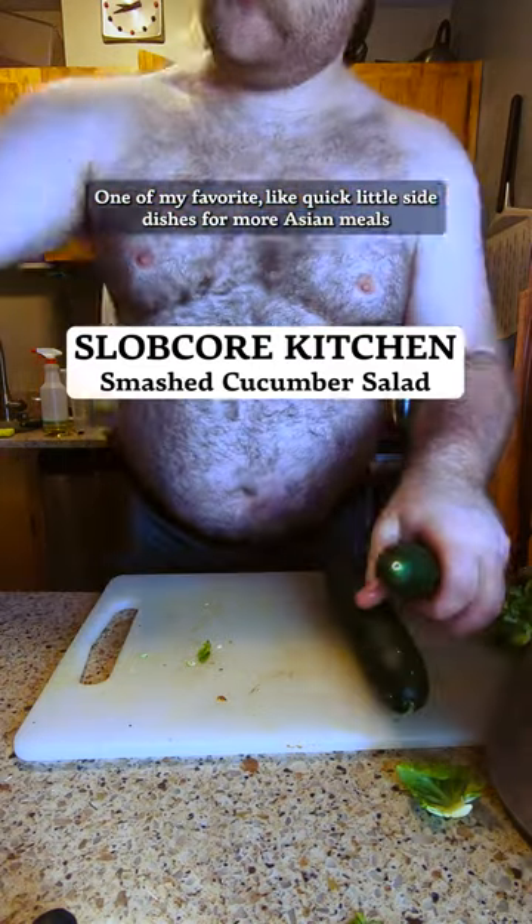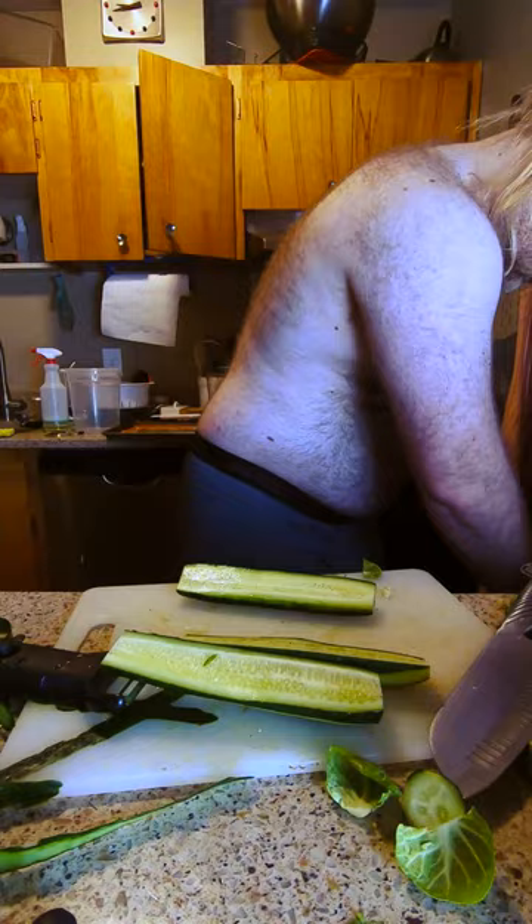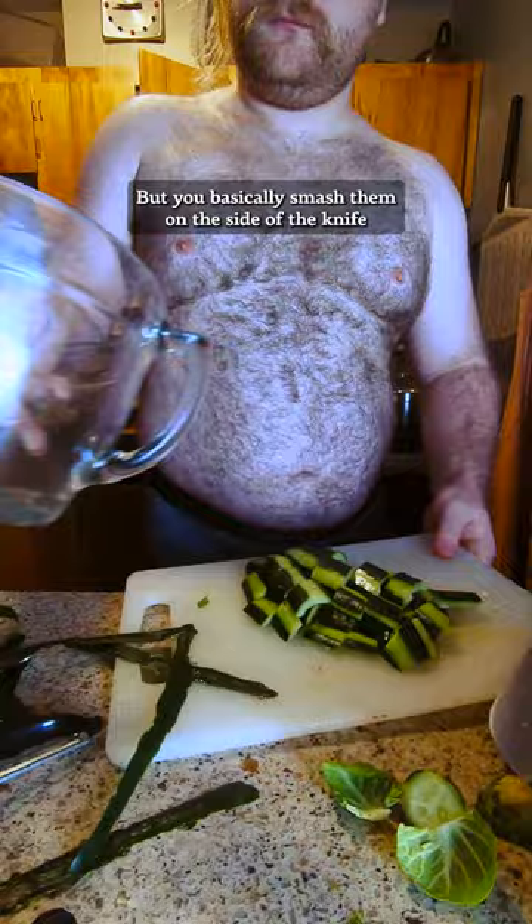One of my favorite quick little side dishes for Asian meals is kind of based off a Chinese smashed cucumber salad. I get the cheap cucumbers from the store — these ones needed to be used, it was the last day. You basically smash them with the side of the knife and then slice them up in whatever size you want.